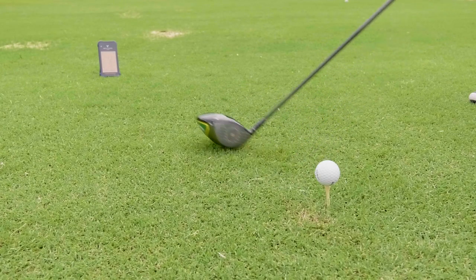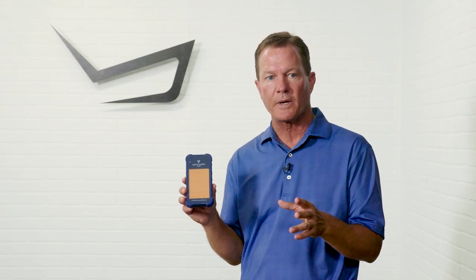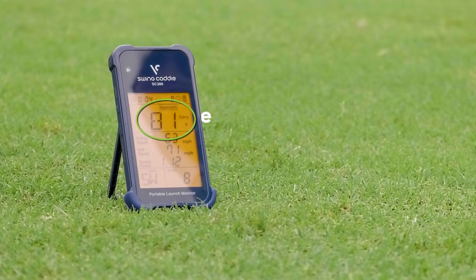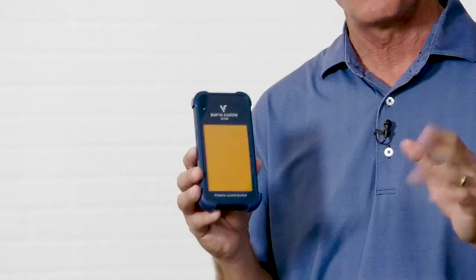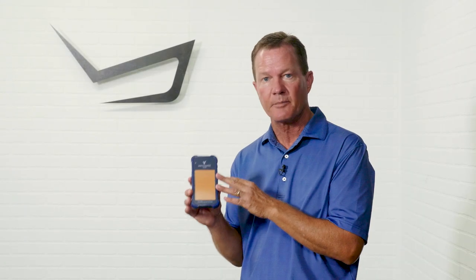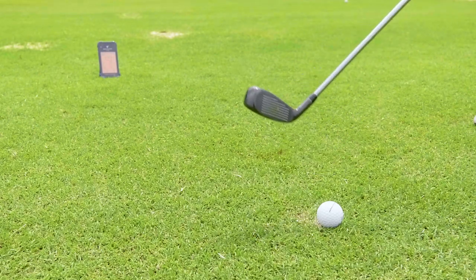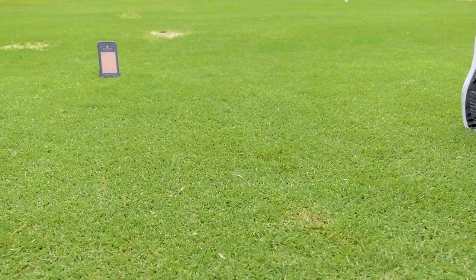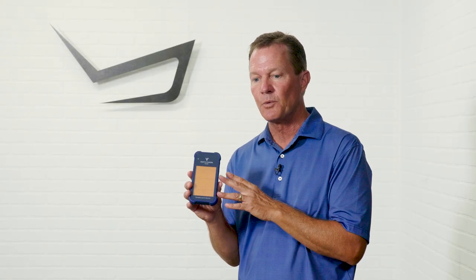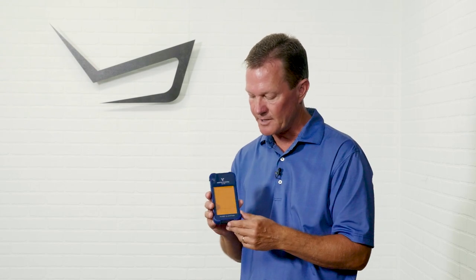The SC200 is a personal launch monitor, and it measures many aspects of a player's swing and the result of the shot. The first one that you'll see in the big display is the carry distance, and how important is it for us to know our carry distance with each club. The carry distance displayed is a normalized carry distance, so if you're practicing in wind — whether into the wind or downwind — the SC200 is not going to reflect that wind distance, which is good because you want to know how far you hit your clubs without the wind.